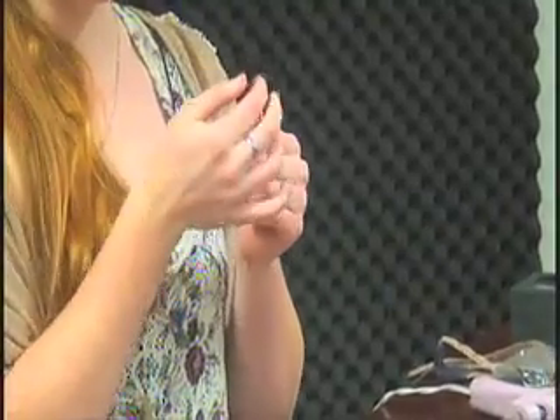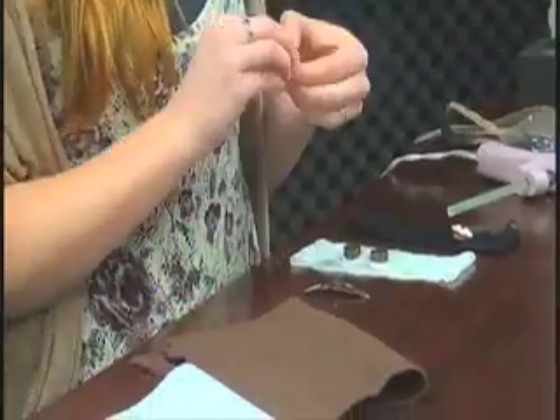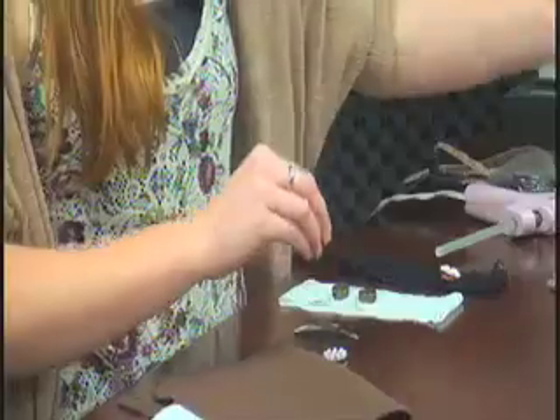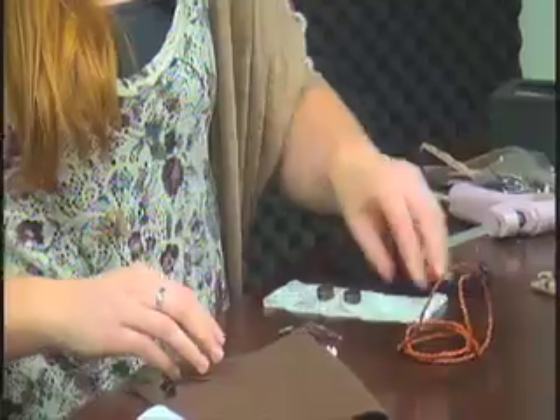First of all we're going to start off with the base — this is a regular metal clip. It has three little holes so the glue can sink in a little bit better and give you a better grip. Here's our pendant, and I got a little bit of leather cord to make some leaves to give it a little more style.